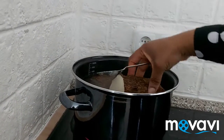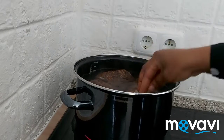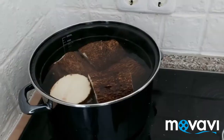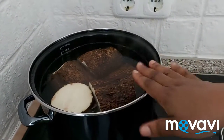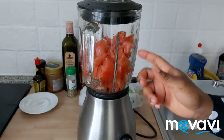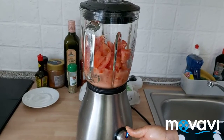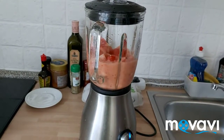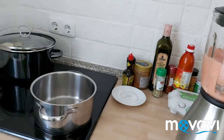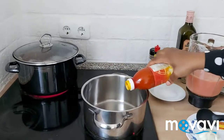Now I'm going to add my yam. While that cooks for about three minutes, I'm also blending my tomatoes. Next I'll add my palm oil inside my pot.